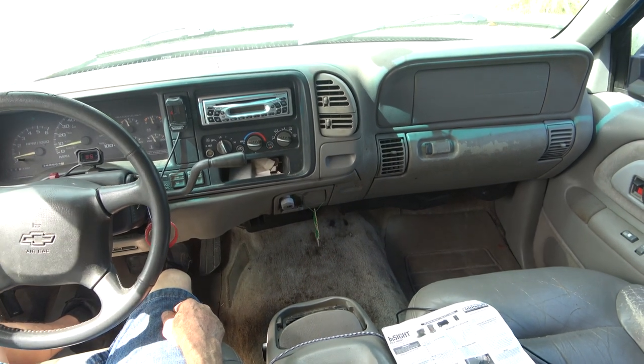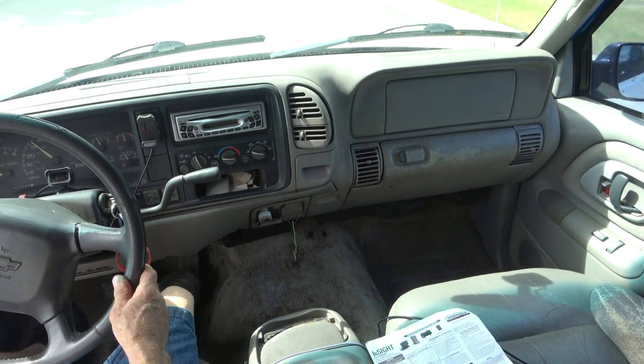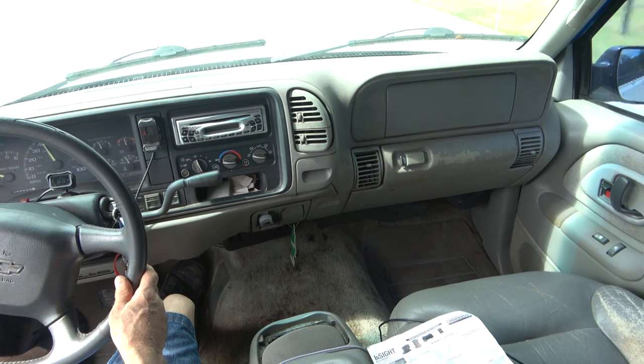Yes, I can definitely feel trailer brakes — that's trailer brakes, they work. Now the only thing I can do is put a load on it and see how well it works loaded, but you can definitely tell that it's helping slow down.